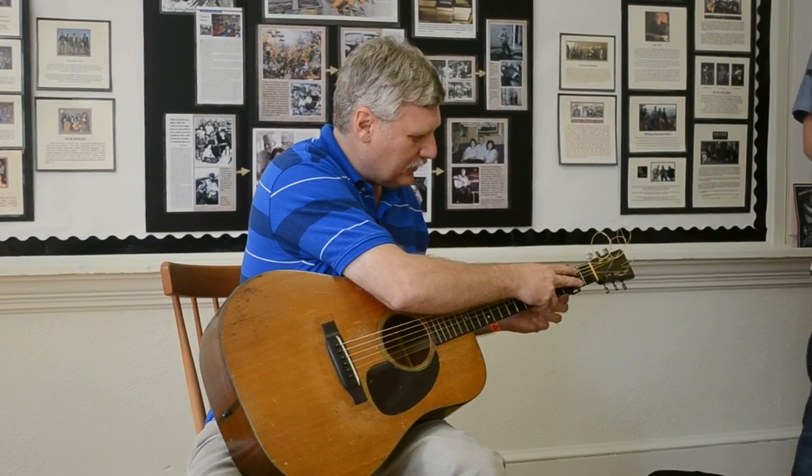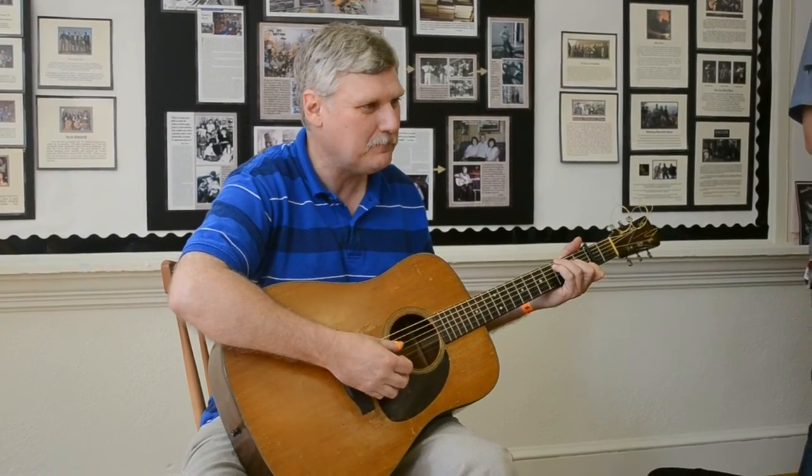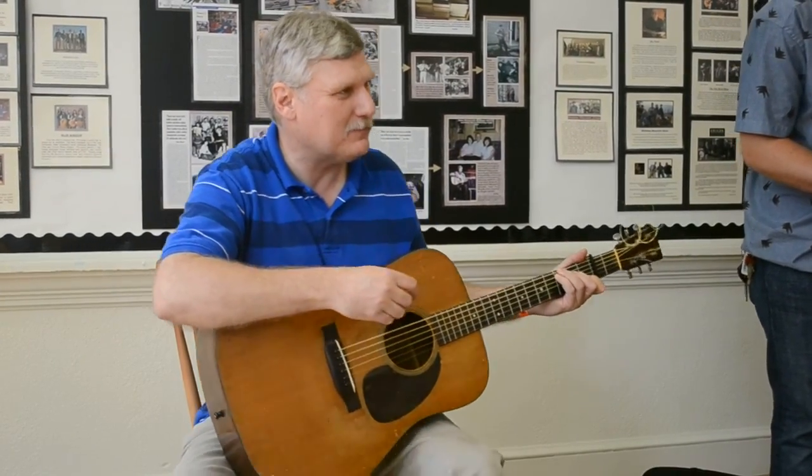Maybelle would tune the guitar real low so it gave it a real thumpy sound. This is probably the most famous song for her: 'Keep on the Sunny Side.'